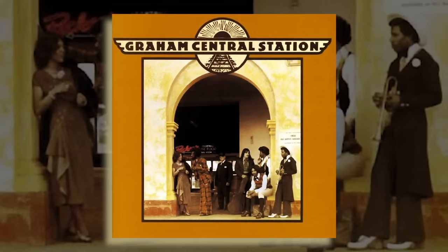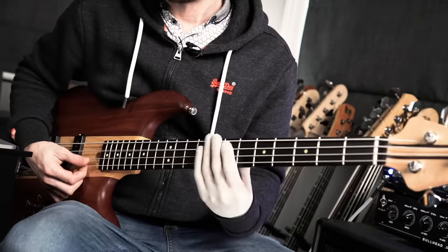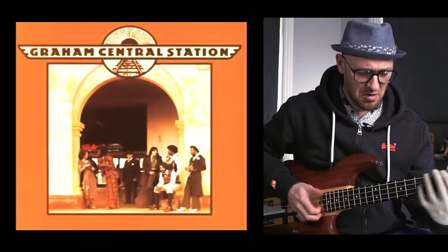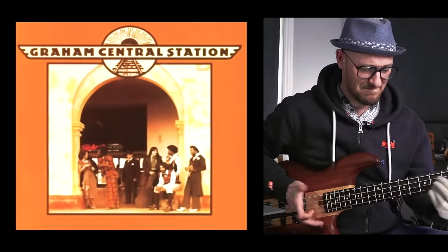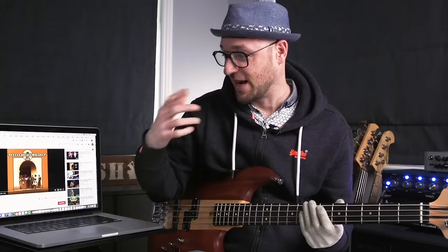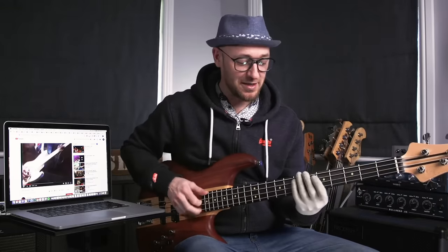The next riff is also from Larry Graham — this time with his band Graham Central Station. You can hear how his style developed; this is 1974. So good, right? Now I play it completely differently to Larry. Larry's got an extremely heavy thumb when he's playing this riff, where I'm kind of a little more delicate.